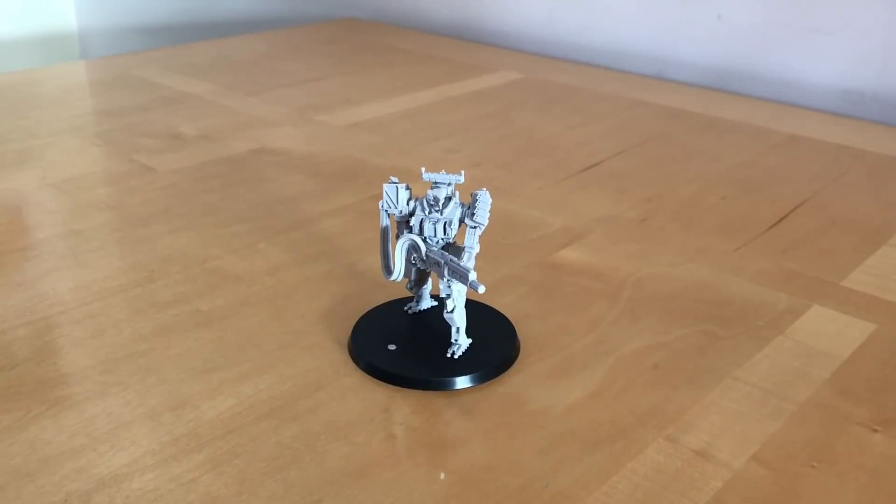Fans of the Horus Heresy, Warhammer 40,000, Mecha, and alternative resin science fiction miniatures, thank you very much for joining me for a model and build review of a Proteus frontline battle mech with Chaingun by White Dragon Miniatures.